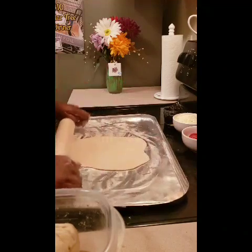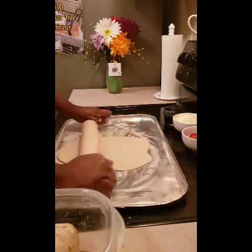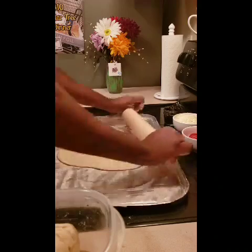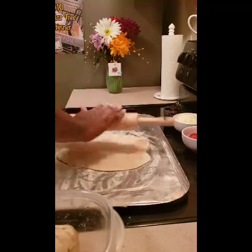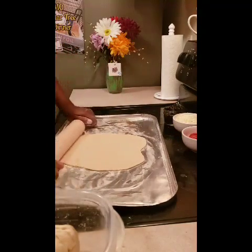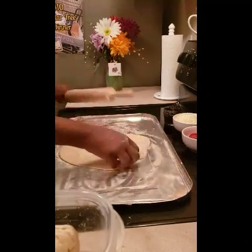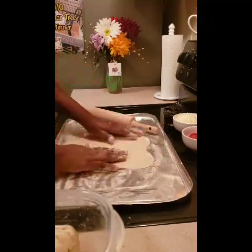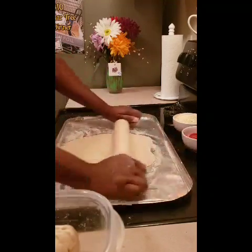So we're making our pizzas tonight from the dollar store. We got our cheese, our pepperoni, and some black olives. Our dough was resting all day since like 11 o'clock, so it rested all day long. We preheated our oven to 425.